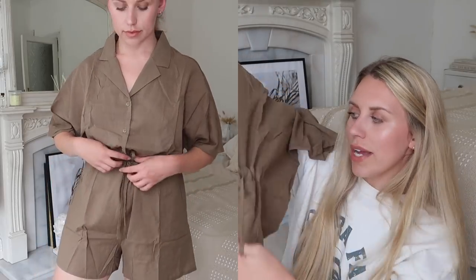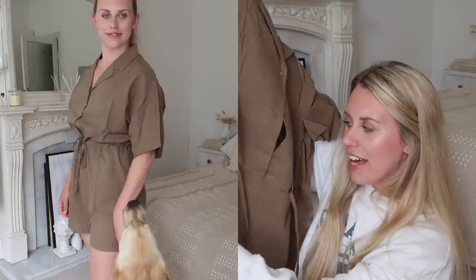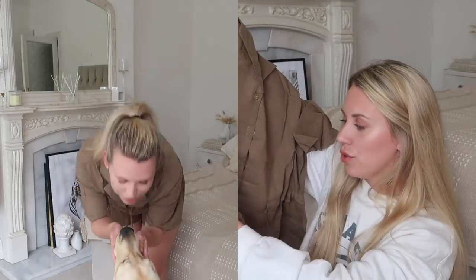We have a khaki playsuit — quite cute with a nice cinched-in waist detail. I quite like the fact that it's collared, which makes it look a little smarter — very safari vibes. I want to wear this in South Africa. There are pocket details as well, and I love it when playsuits have pockets.